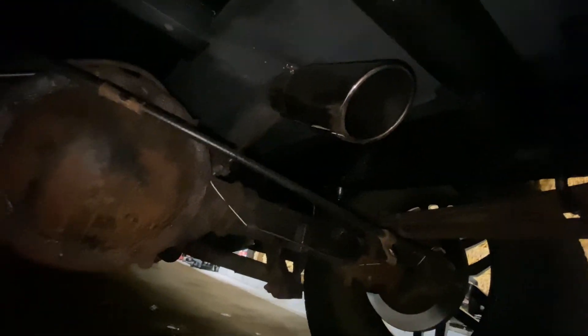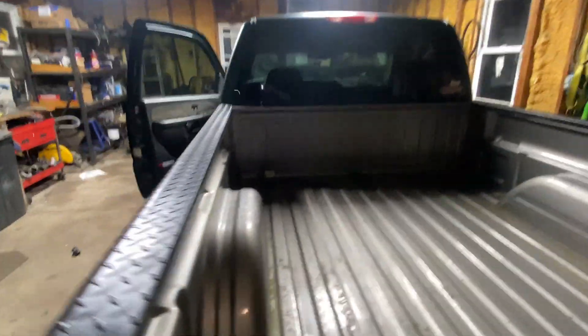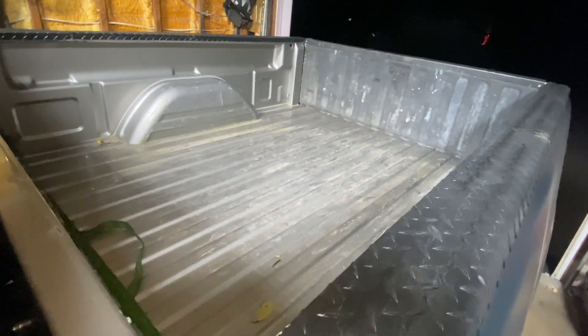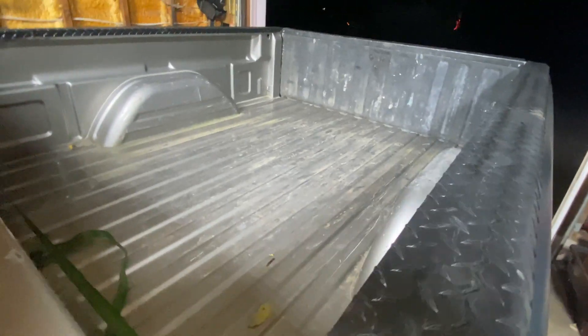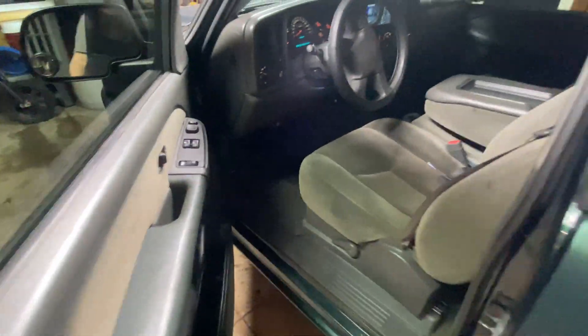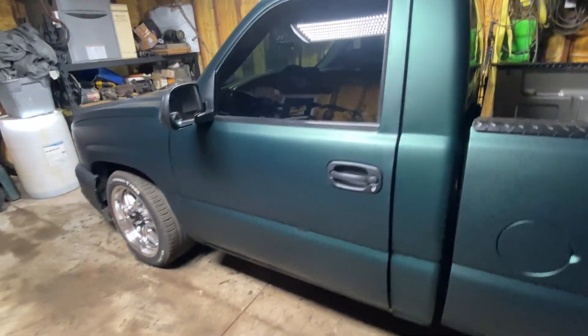We're done with the exhaust now. Finished welded and everything up. So now it sits right here — it's much more quieter and better, not as loud. It's in the garage so it's a little bit louder than what it would be outside. Not too bad. That's pretty much it for this thing. Pretty much done.